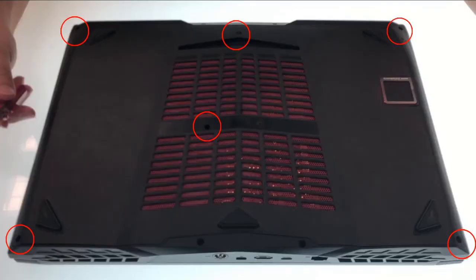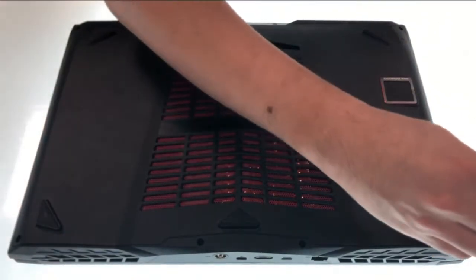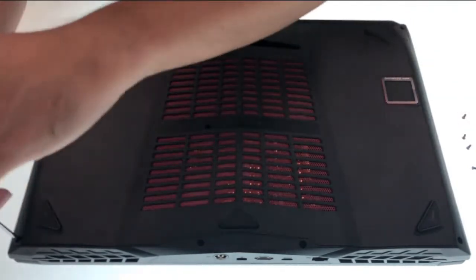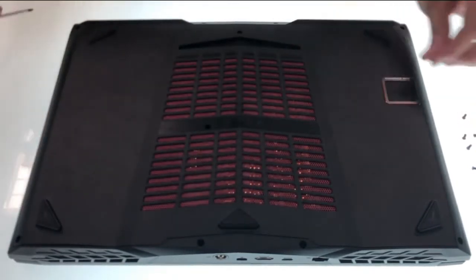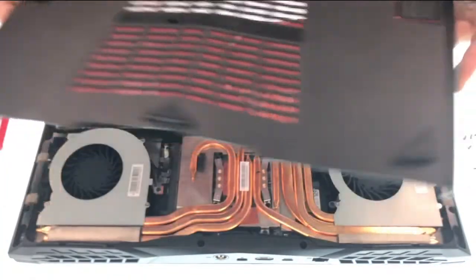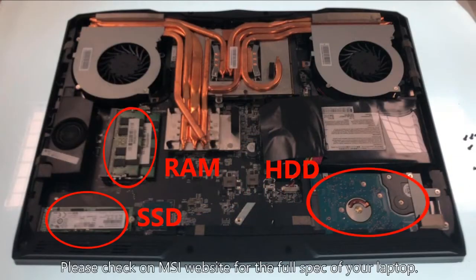There are six bolts on the cover. Remove them before taking off the case. Please check out my website for a full spec review of this laptop.